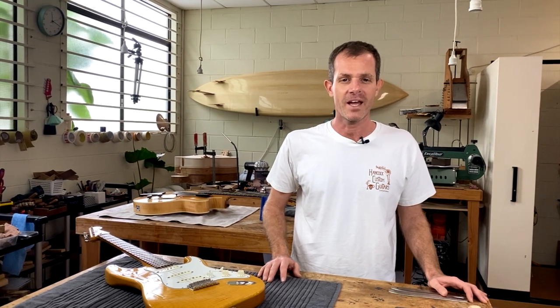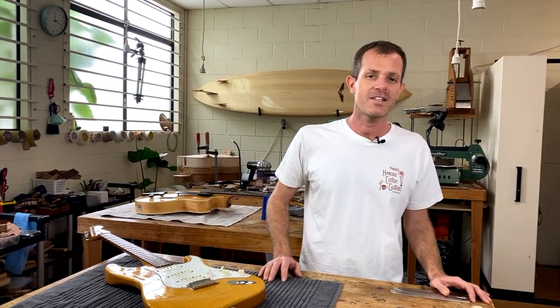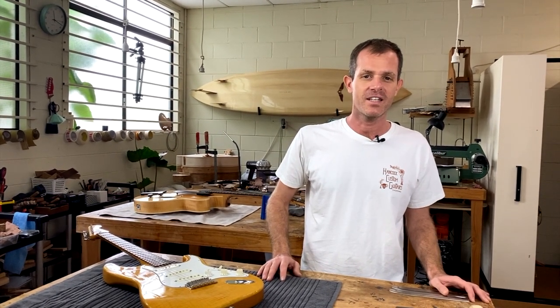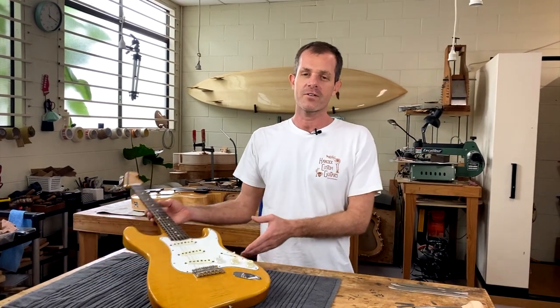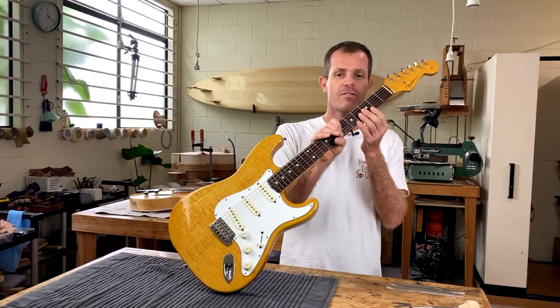Hi everyone, this is Sean from Hancock Guitars. I'm here today to introduce the ALS fret dressing kit. I'm going to run through how to use it to do a fret dress on this guitar, which has a lot of fret wear.